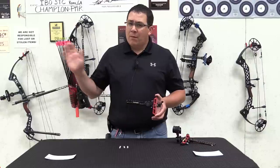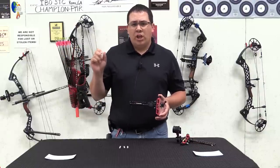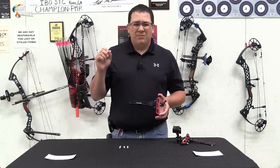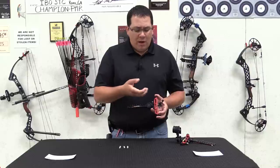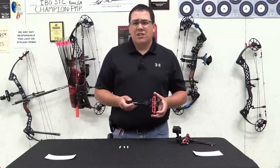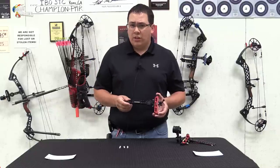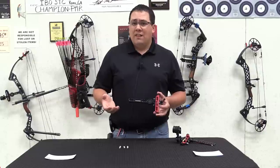In other words, if I sight my bow in for 20 yards and I'm really close but not completely pinpoint deadly accurate, that's going to throw my 30, 40, 50, and 60 yard marks off. So I would suggest using a farther distance like 30 yards and then also 60 yards, and then matching my site scale to that.